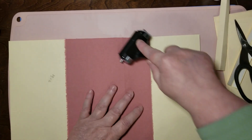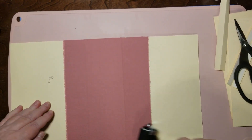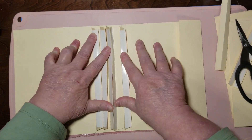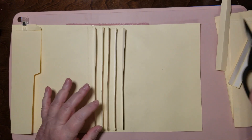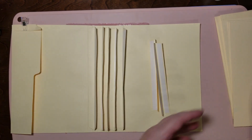Now we've got it all over our spine. I want to just give it a good roll with the brayer. The reason I wanted to do that before the next part is because this is going to have a lot of bulk to it once I do the next part — we're going to make some big pockets to go on here.